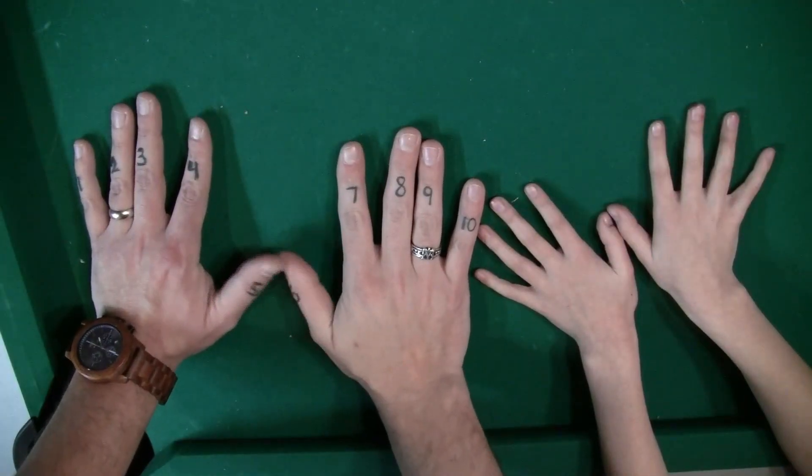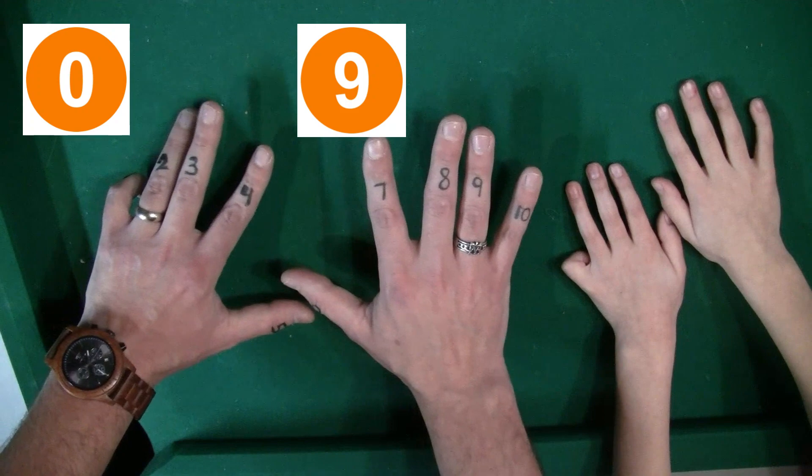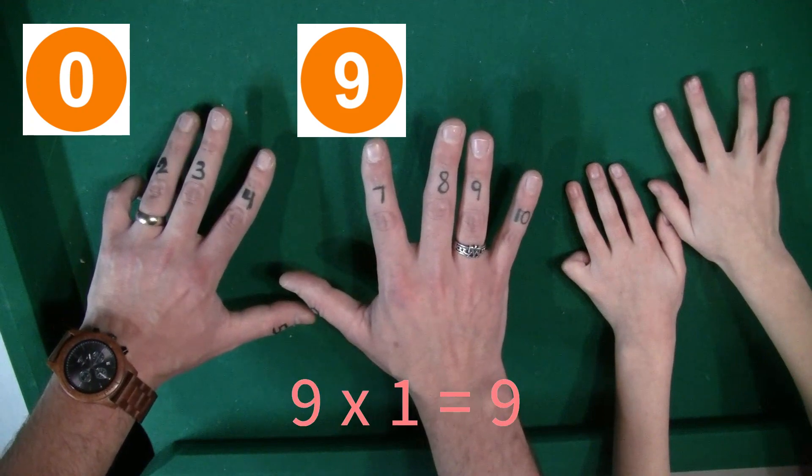So for the nine times table trick on your fingers, each finger from left to right represents 1 through 10. So let's start with the first one: 9 times 1. The first finger goes down, and now all you're seeing on the right is 9 fingers. So 9 times 1 equals 9.